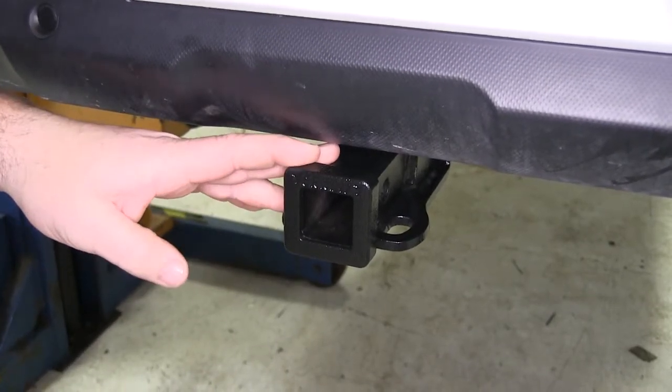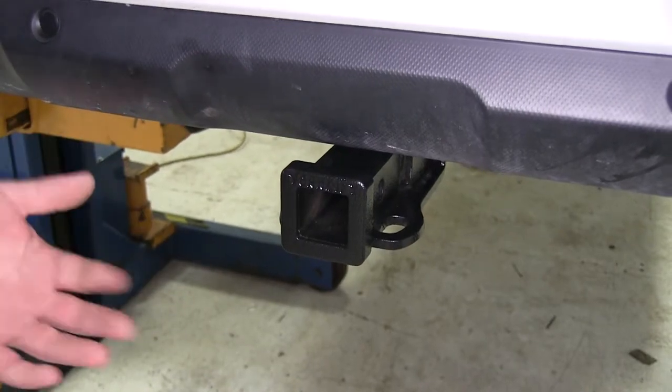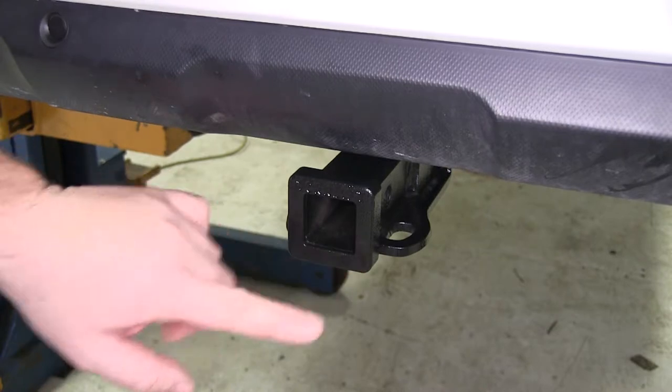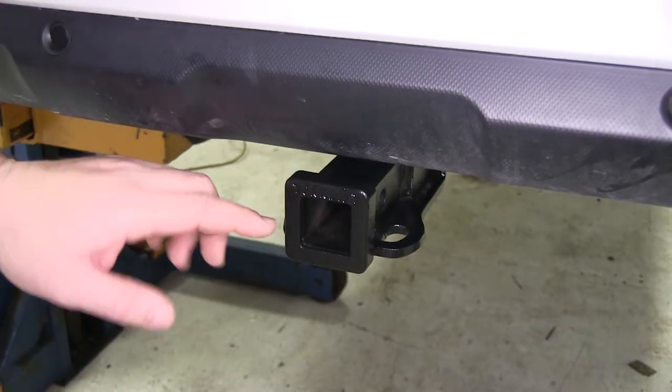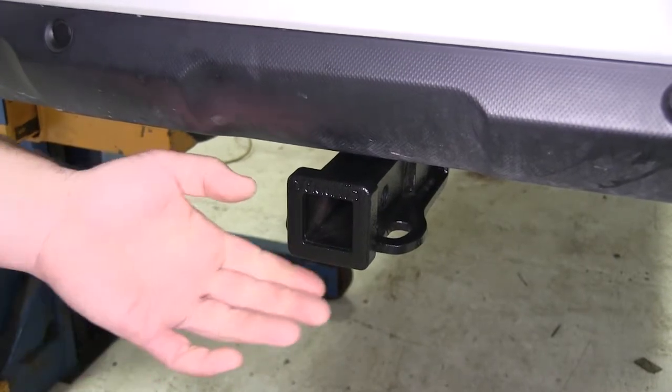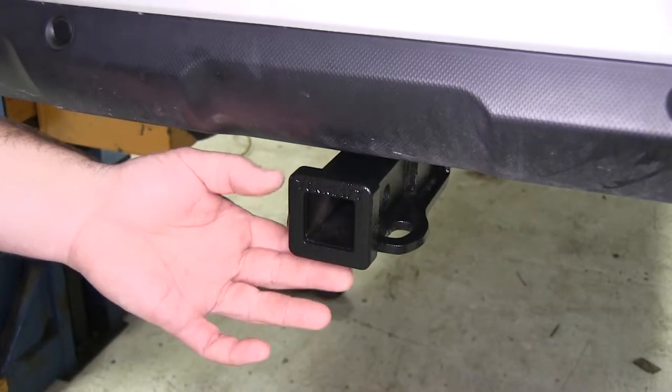This is going to be a Class 2 hitch, so it's going to work perfect for any Class 1 and Class 2 accessories. It's going to be an inch and a quarter by inch and a quarter. The end of the receiver tube has a reinforced collar to give you a little extra stability; however, keep in mind that it does not change the weight capacity.